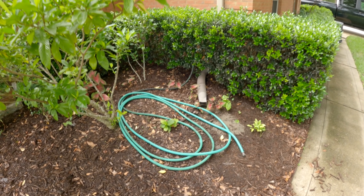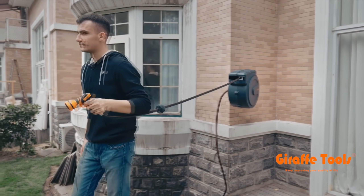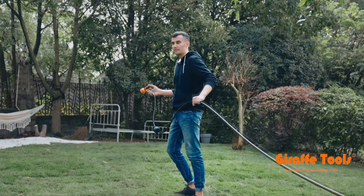Are you sick of hoses laying on the ground, surrounded by weeds that you can't even see and don't even know where it is? Well, then you need this Giraffe hose reel. The Giraffe Tools retractable hose reel keeps your hose reeled.